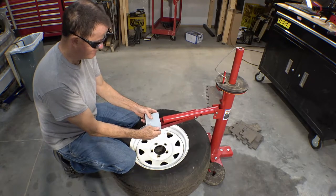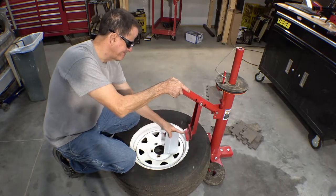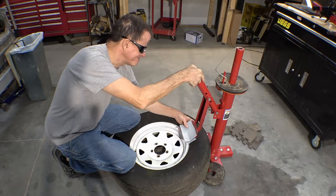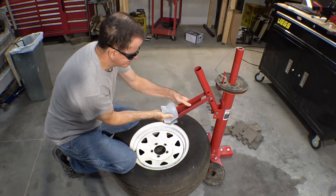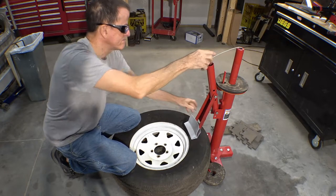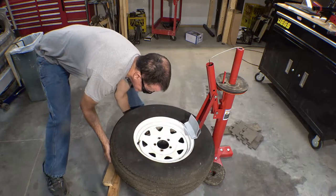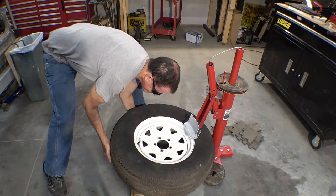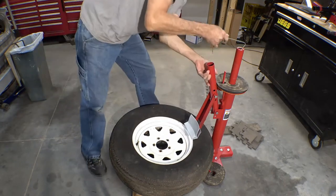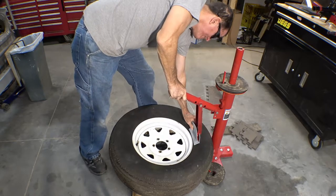First problem: the foot wants to slide over the edge of the rim. It's because of the angle the tire is laying — it makes the rubber tire actually slightly higher than the rim right at that point. My solution for now is just to prop it up with a couple of two-by-fours. I think that just might work. Let's give it a try and see what we have to change.